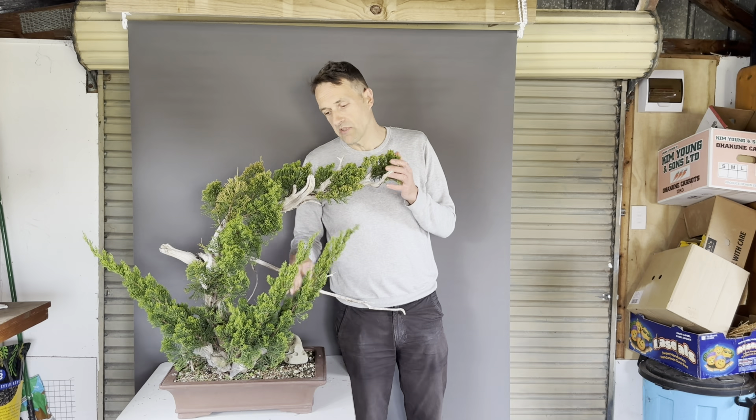Number four on this list is the last tree I'm going to show you inside - the other two trees are outside. This is a Japanese maple, a deciduous tree. I've already taken a whole lot of air layers off this tree as a donor tree, and I've just done it with another branch here that I'm going to take off in about four to six weeks, giving me another tree just from that branch. I'm going to do the same with another two branches and then I'm happy with what remains as the tree I'll develop into a bonsai.